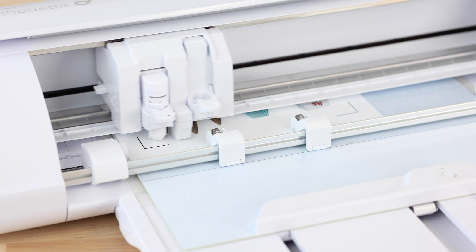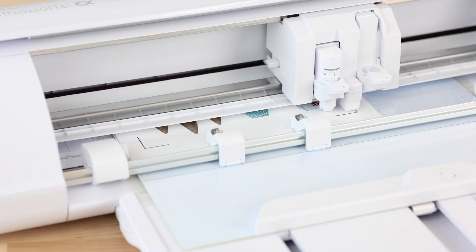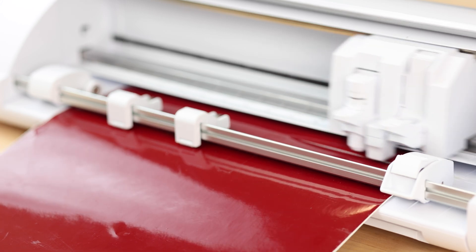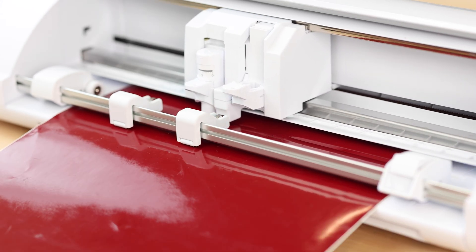Smarter Print & Cut with 4-point registration means less waste and more accuracy. And with Auto Crosscut, trimming materials is as easy as pressing a button.